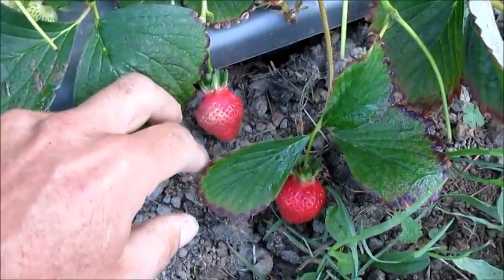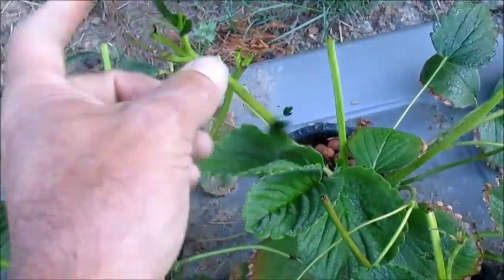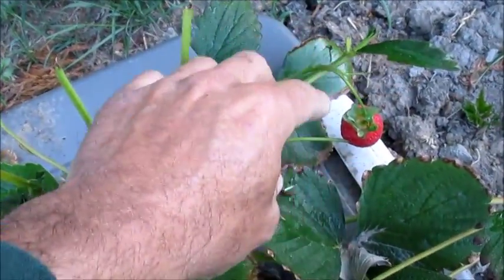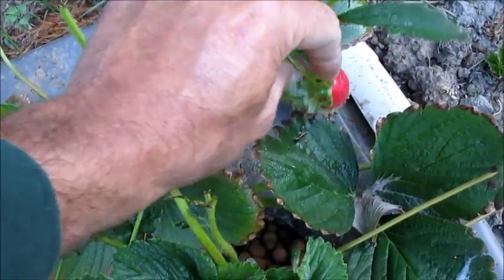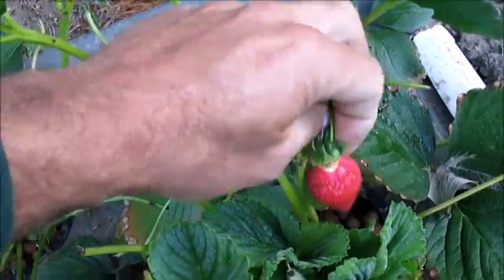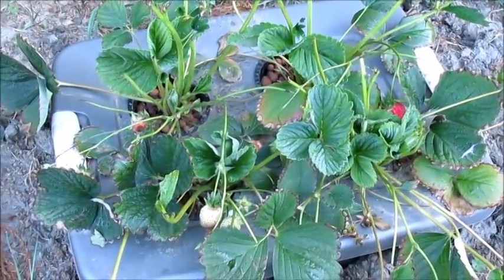It didn't kill the plants, but it definitely slowed down the strawberry production. I ended up with a few before the deer got to them. What I ended up doing was putting a little cage around there — a little fence cage to keep the deer out — and that seemed to be working pretty good. I did end up with a couple of strawberry runners, so I'm going to show you what I did with that.